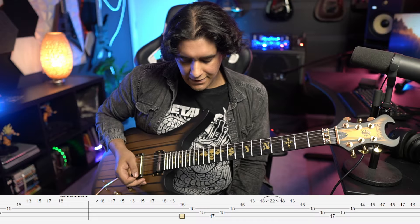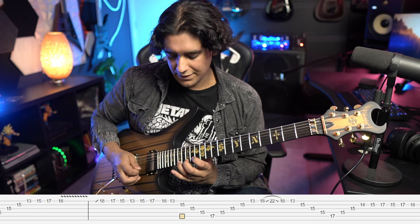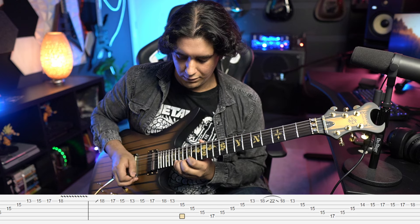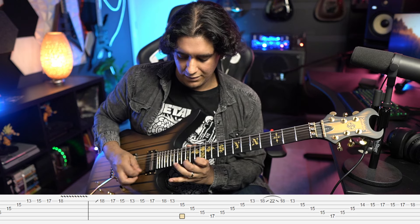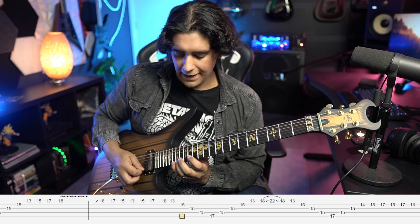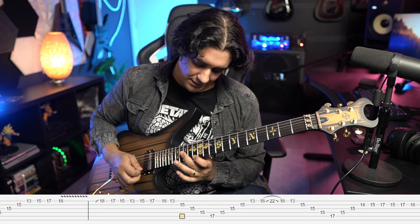This last one's a bit crazy. On paper it feels harder than the last one, but it's also so crazy and all over the place that you can be a bit sloppier. That third sweep needed to be played quite well to sound good, but here we go: 18 17 15 13 15 17. Instead of doing two loops, we're actually just doing one and then going straight into the sweep.